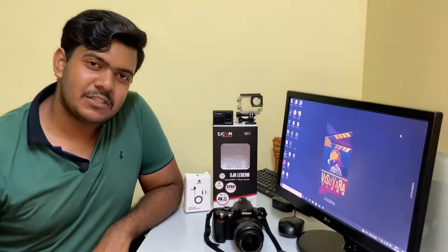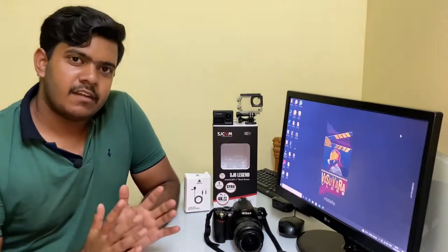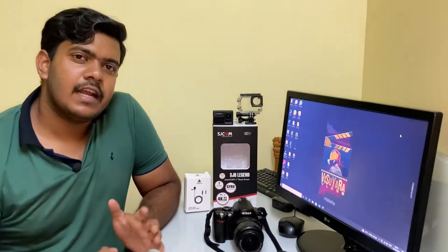Hi, hello everyone, hope everyone's doing great. You guys are watching Visiara Vlogs and this is Raghu. In this video, as you might have guessed from the thumbnail and title, the first half will cover my gadgets — what I use for vlogging — and the second half will give a basic idea about the Afghanistan situation.